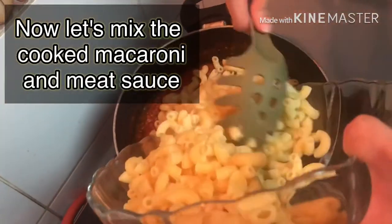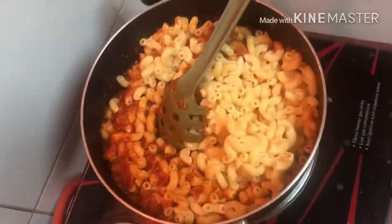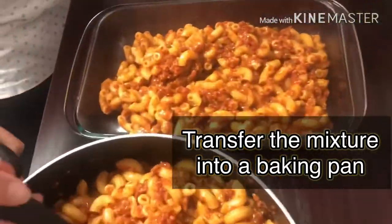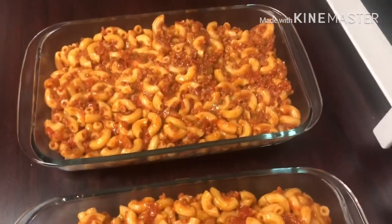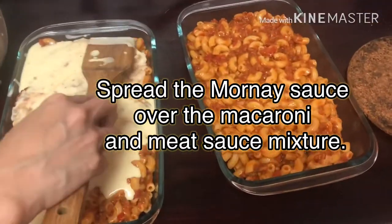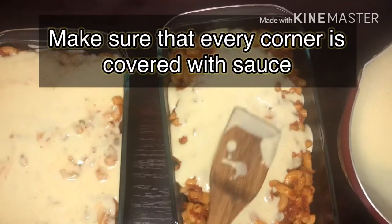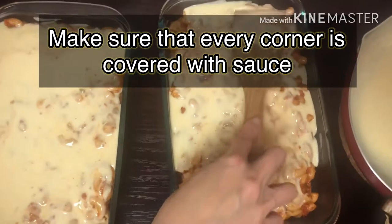Now, mix natin yung cooked macaroni and meat sauce. Salo lang natin siya, and then transfer natin siya sa baking pan. Then ilagay na natin yung mornay sauce — spread mo lang sa macaroni and meat sauce mixture. Make sure lang na every corner is covered ng sauce.